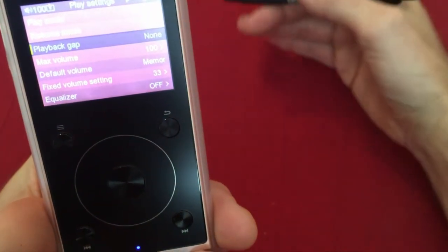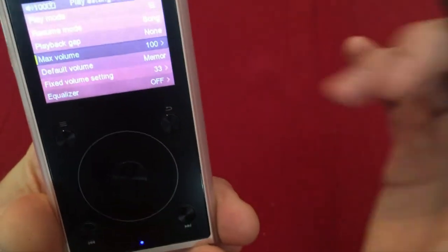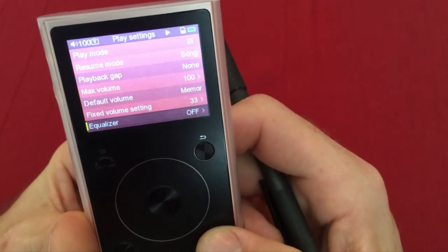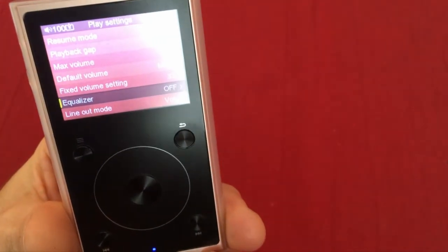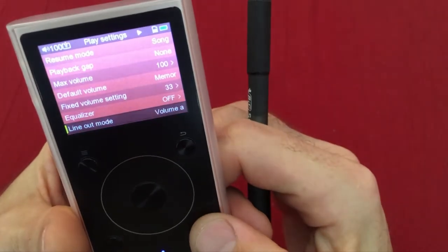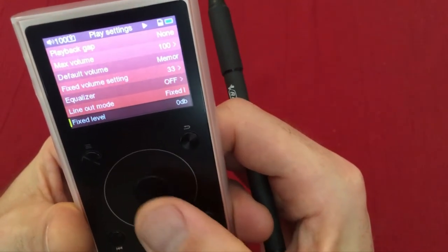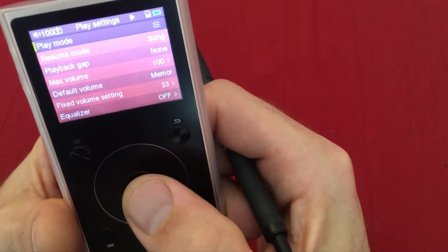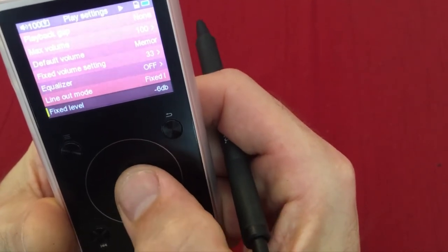Max volume is at 100 because this goes directly into the control box which controls the volume. Do not change the equalizer settings — things need to be very flat to get the appropriate information from the sound. Line out mode is on a fixed level at 100%. We can change the fixed level here: negative 3 is half volume, negative 6 gets very quiet quickly, so we leave it at zero.